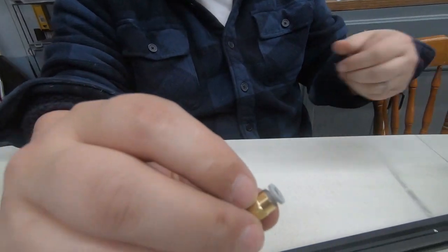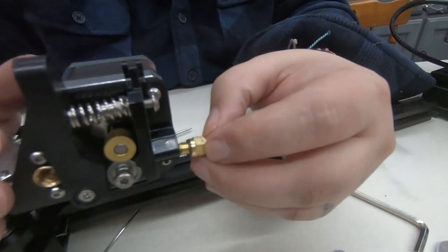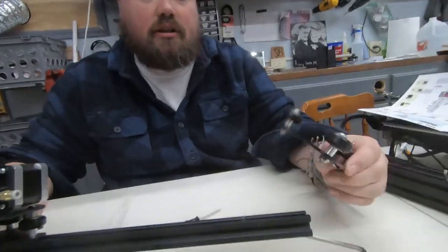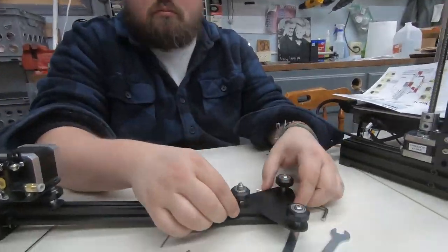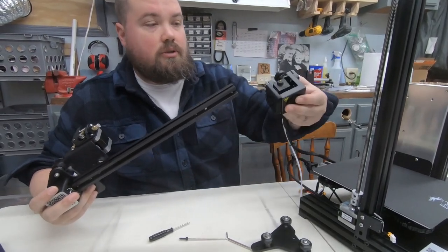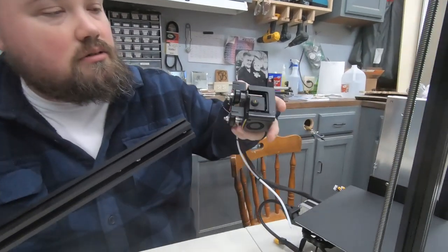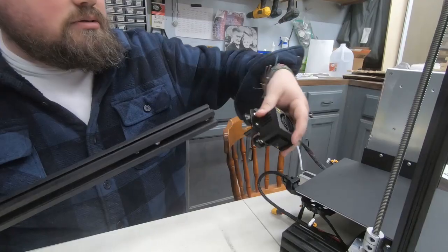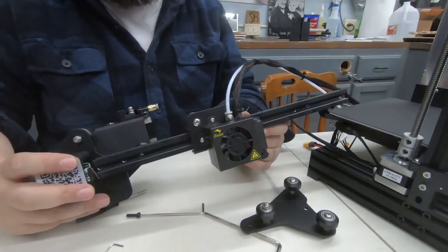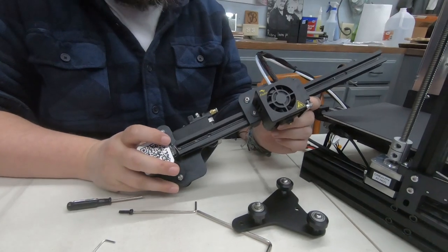This piece, which I believe is what the Bowden tube connects to, screws in right here — so that's this side of it. Now we need to get the other side together. We need to slide on the hot end. Feels pretty good — if we need to adjust any of the eccentric nuts afterwards we will.